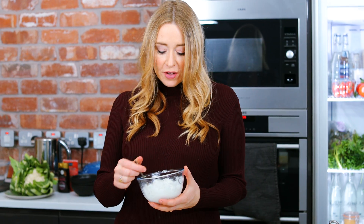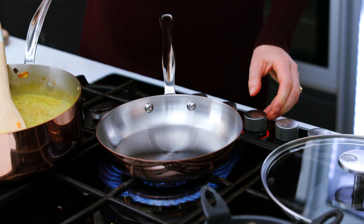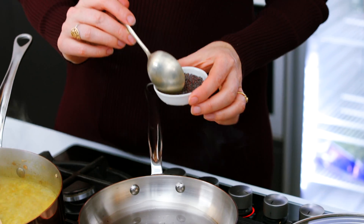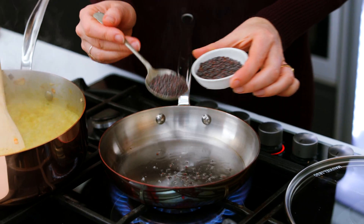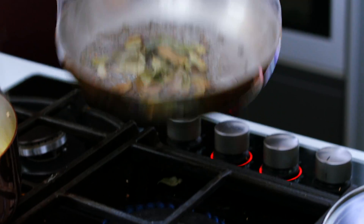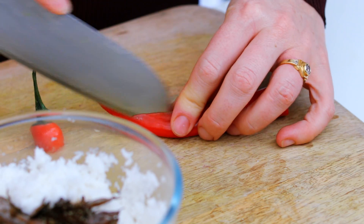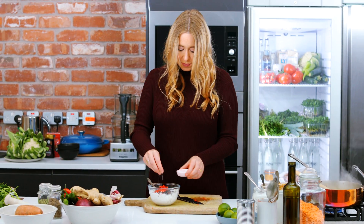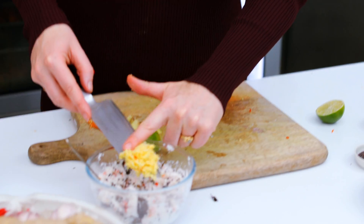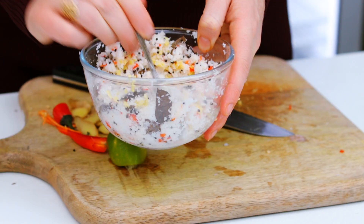So back to the chutney — the coconut's been soaking for about five minutes. I'm popping a small pan on a medium heat and adding a tablespoon of coconut oil, a tablespoon of mustard seeds, and a little handful of curry leaves. We're going to add these to our chutney along with finely chopped red chilli, a good pinch of salt, a little squeeze of lime juice, and a little bit of ginger. So that's the coconut chutney and it's going to add a lovely pop of flavour on top of the dal.